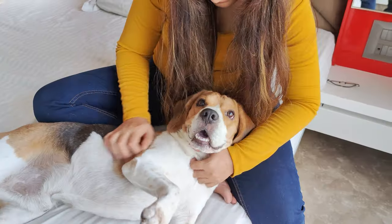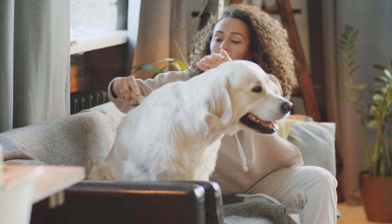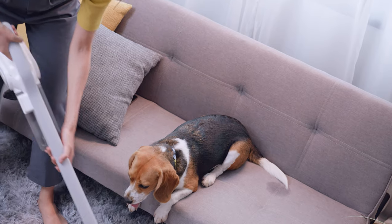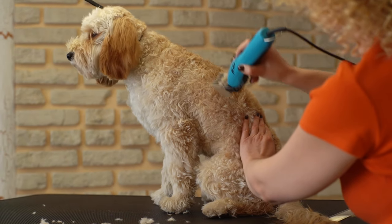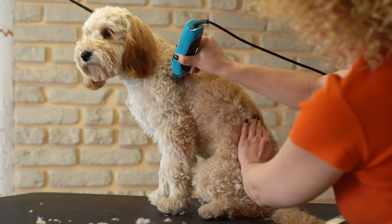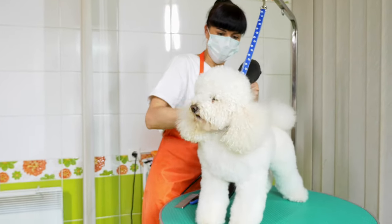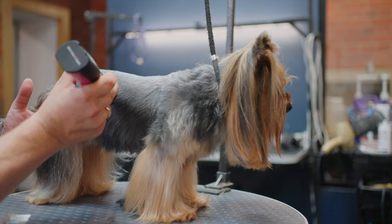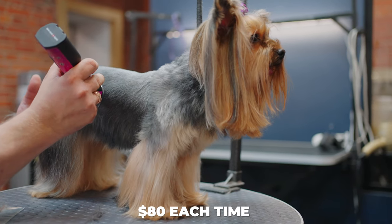I know the struggle. As a dog owner myself, the issues we face are real. Trying to manage your pet's grooming at home can lead to hair flying all over the house, increasing the cleaning burden. Plus, the loud noise and shedding of hair from traditional grooming machines can be unsettling for our furry friends. On the other hand, professional grooming services take a lot of time and money. The cost of shaving a dog at a professional groomer can run you up to $80 each time.